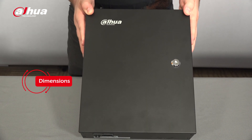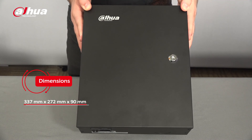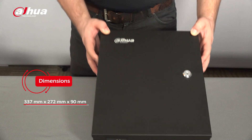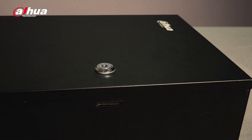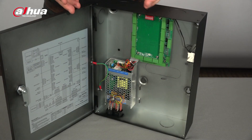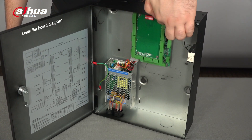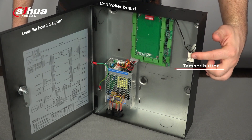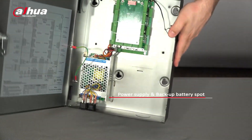The dimensions of the container are 337 millimeters by 272 millimeters by 90 millimeters. Inside the container you can see the controller board, and on the other side of the door is a diagram of the controller board. Next to the board is the tamper button. Underneath is the power supply which can be switched on or off, and there is extra space for a backup battery.